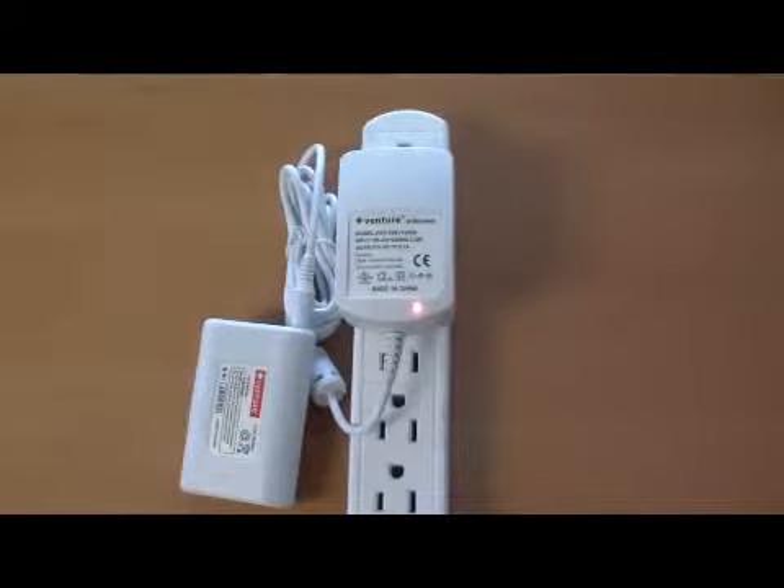After 4-6 hours of charging, the light on the charger will turn from red to green, which indicates that the battery is fully charged.